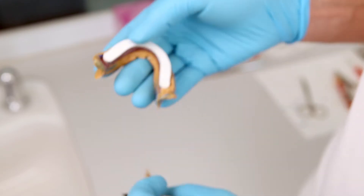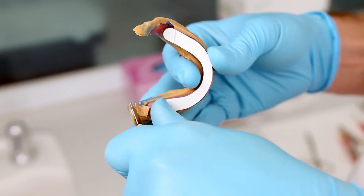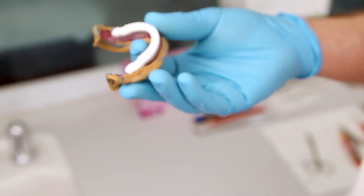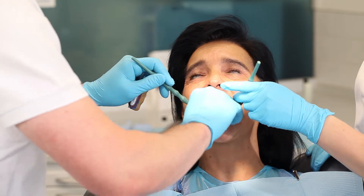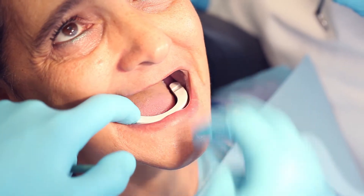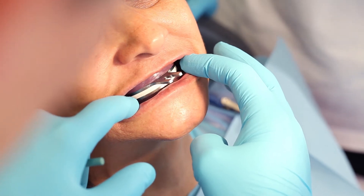Remove any excess in the area of the retromolar pads in particular. This will ensure smooth movements at a later stage. Check the stability and suction of the impression. When the jaws are closed, the bite plates should be positioned flat on top of each other.